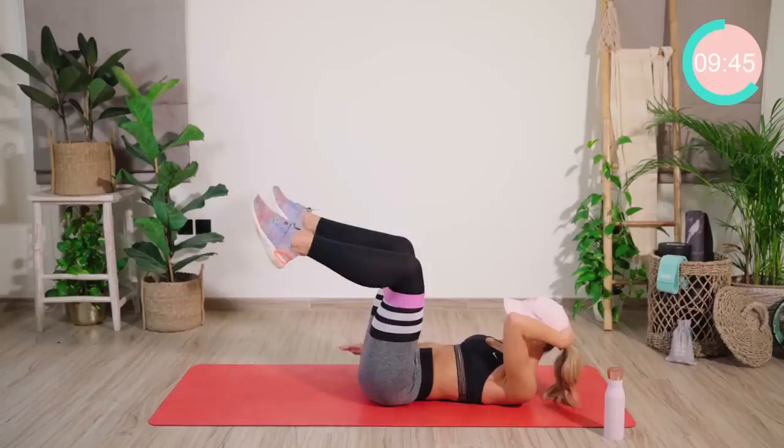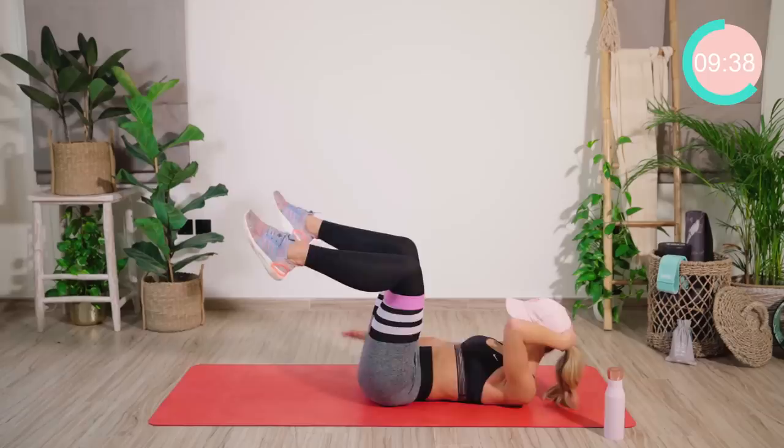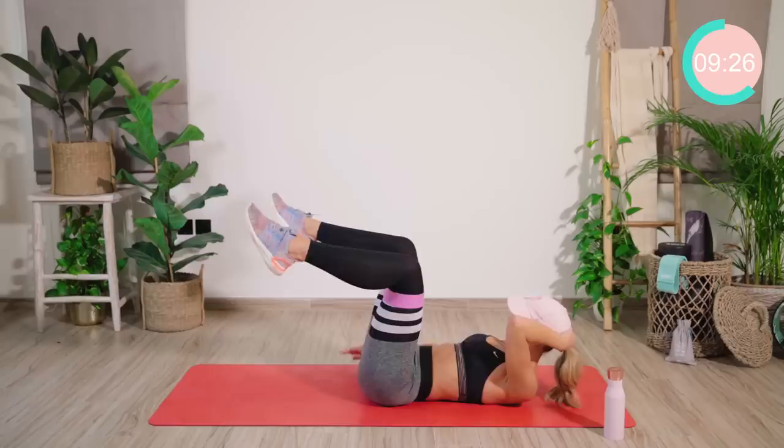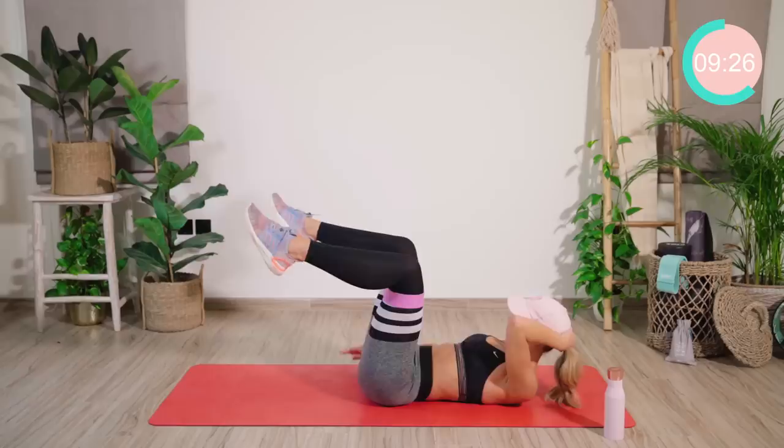We're halfway. Last 40. Two, three, four, five, and out — two, three, four, five. Last 30. If you can, straighten the legs out. Ten, nine, eight, seven, six, five, four, three, two, and one.